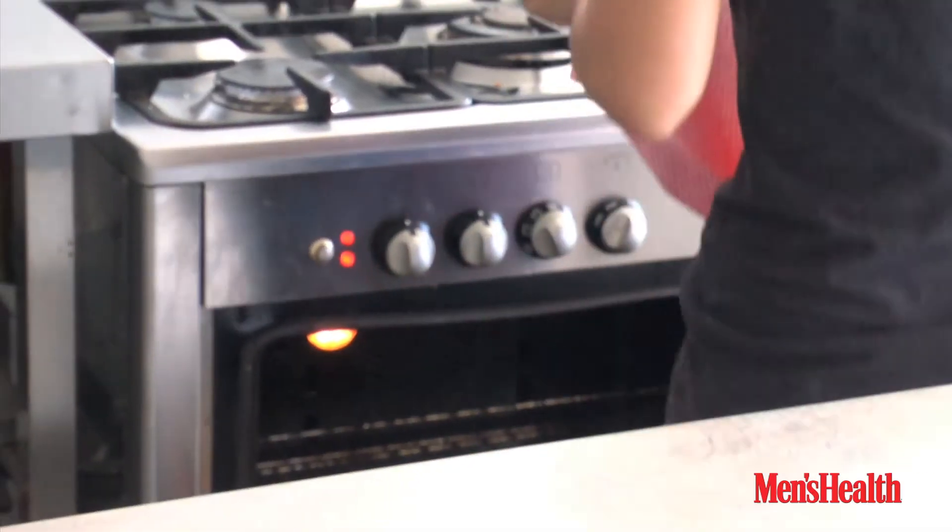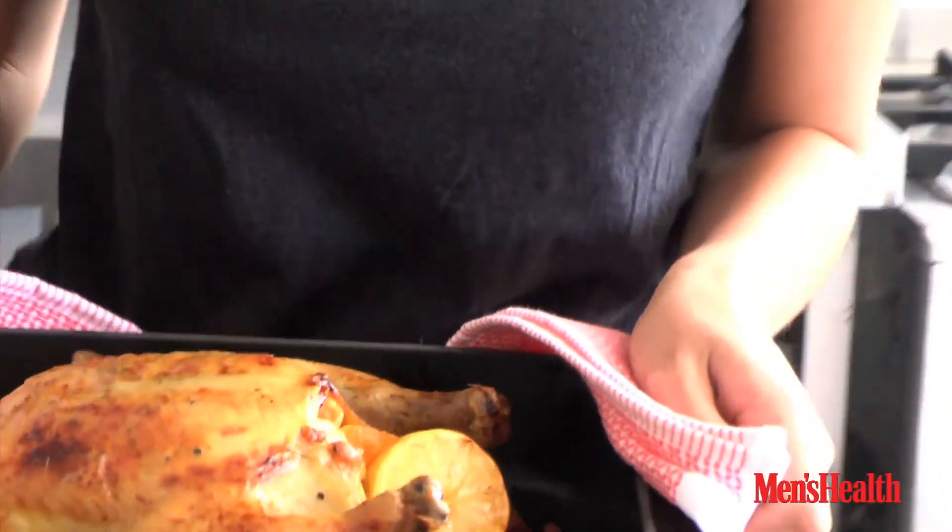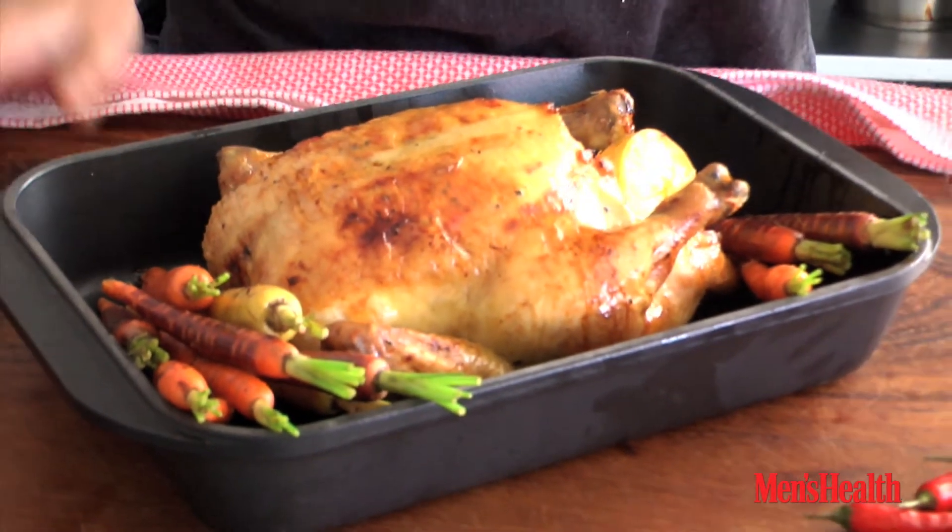Within an hour you have a perfectly roast chicken, some healthy veg and you're good to go. Perfectly roasted chicken and some fresh veg.